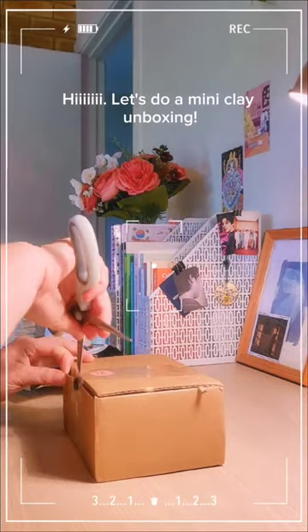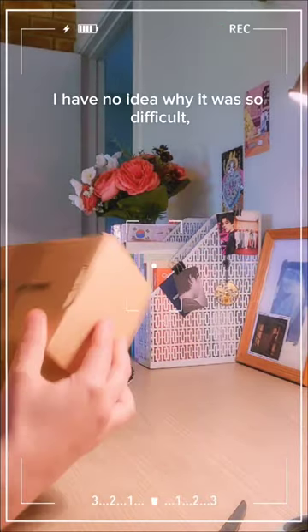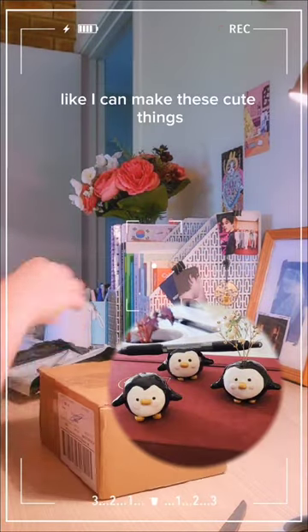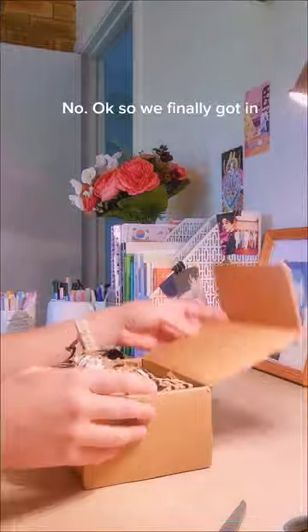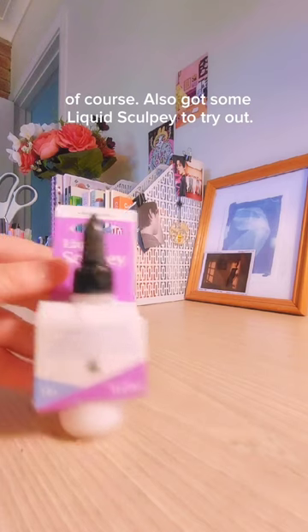Let's do a mini clay unboxing! For some reason I really struggled with opening this package — I have no idea why it was so difficult. Like, I can make these cute things but I can't open a box? Okay, so we finally got in.